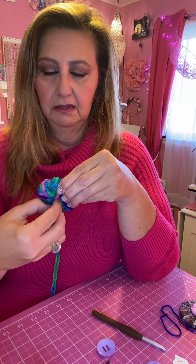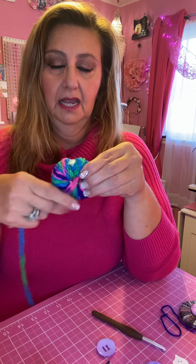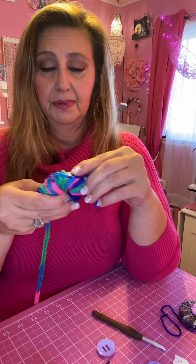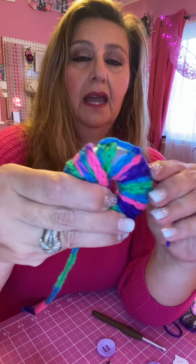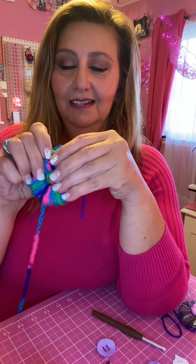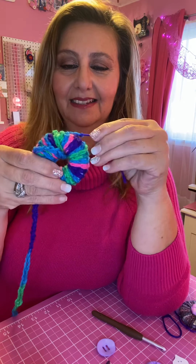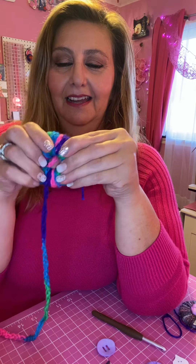You can use a different type of material instead of yarn — there's even a waxy material you can use. You just wrap it around, and you've got all of this. If you have kids and they want something to do, this is a great project to do with your children, but watch them with the glue gun because it's hot, and watch them with the crochet hook. You just wrap it like this around like that — it kind of looks like a donut.